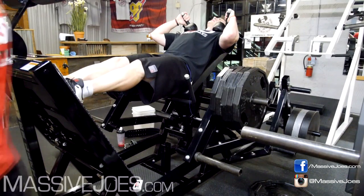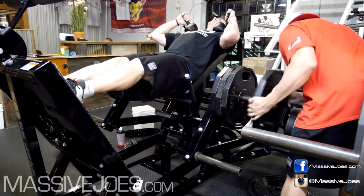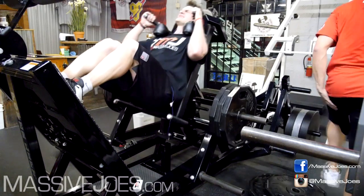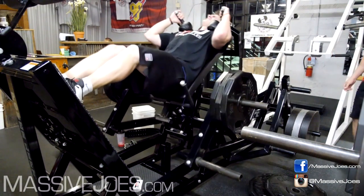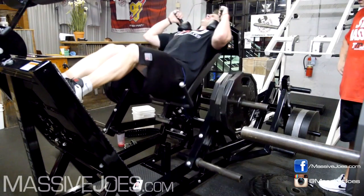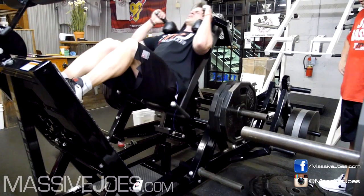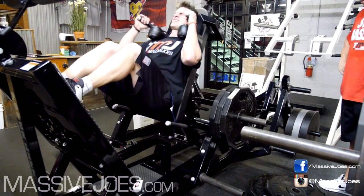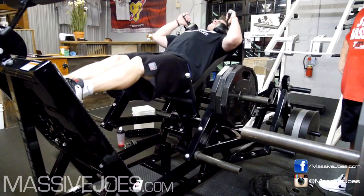Another drop set — it was a double drop set with a lot of reps, you can see. If you don't know why I'm a.k.a. Massive Joe, a.k.a. the white giraffe, have a look at the skin tone on the shins. When I go to the top of my reps, you can't actually see the separation between my left and right leg.